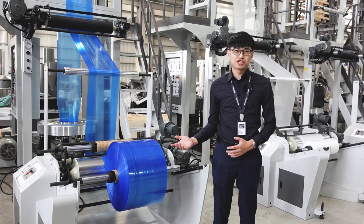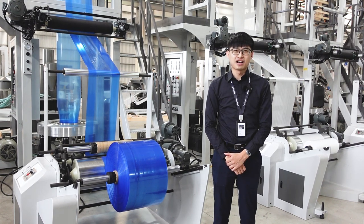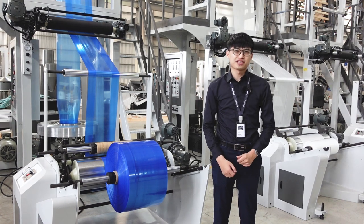This blown film machine is available from 150mm to 800mm in width, and it can be customized depending on your requirements. You can choose to upgrade your winding units by adding an automatic winder to reduce labor costs.